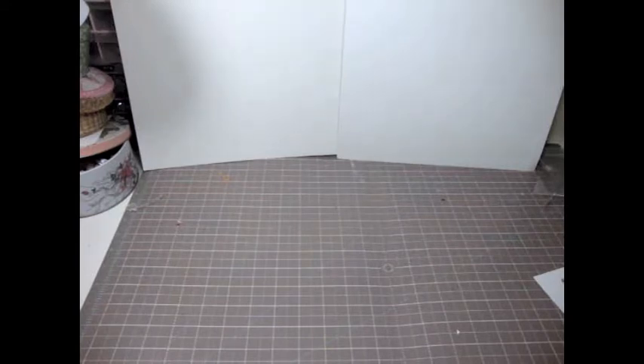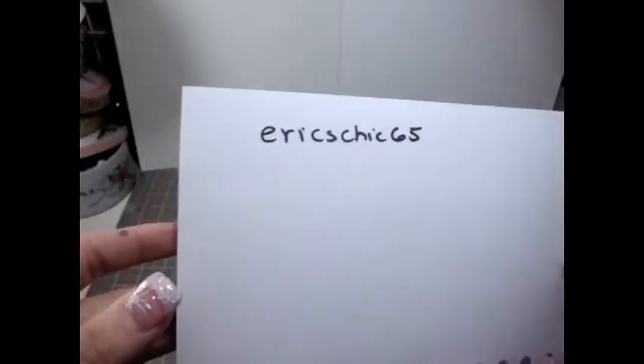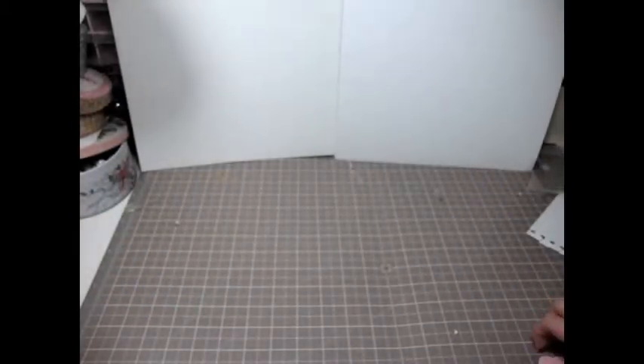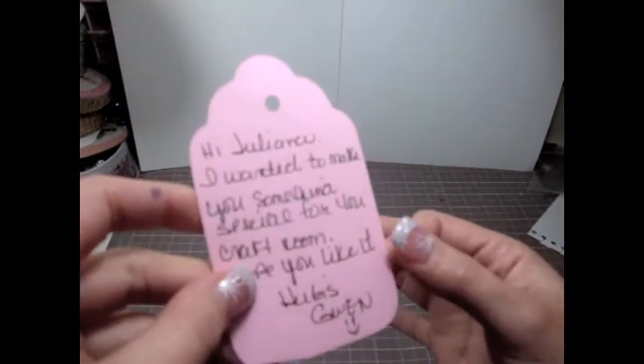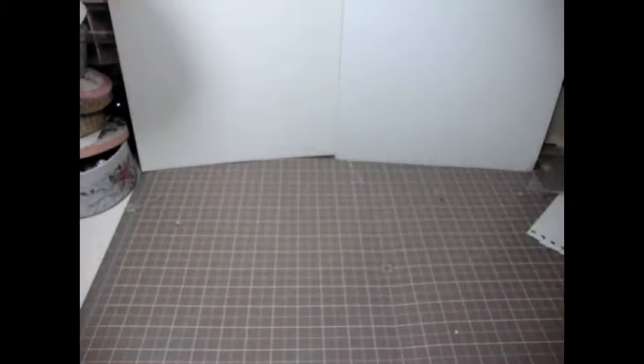Gwen's YouTube channel is Eric's Cheeks 65 and I will put a link in the description below for you guys to check out. She wrote me this cute little tag that said: 'Hi Juliana, I wanted to make you something special for your craft room, hope you like it — hugs, Gwen.'